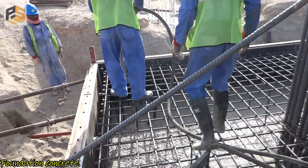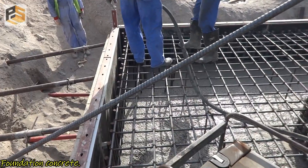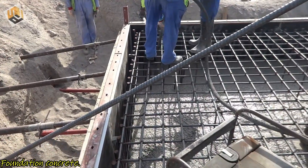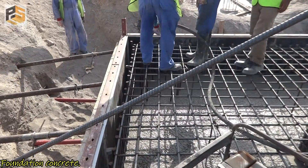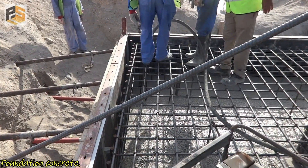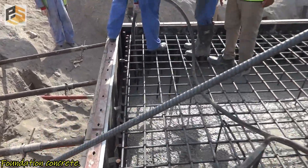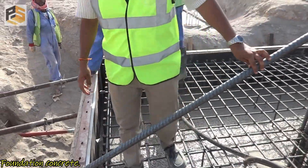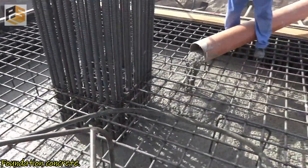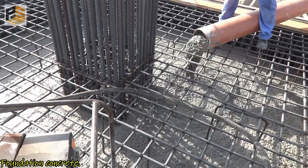At the same time, we should make sure that the corners of the foundation are well compacted and there are no voids which can create honeycombing. We have to make sure that whoever is using the vibrator knows how to use it properly.